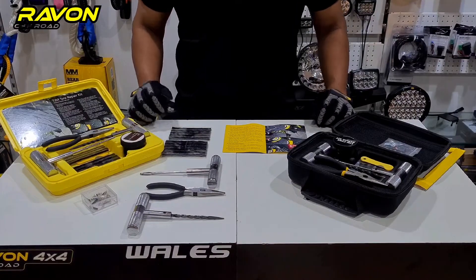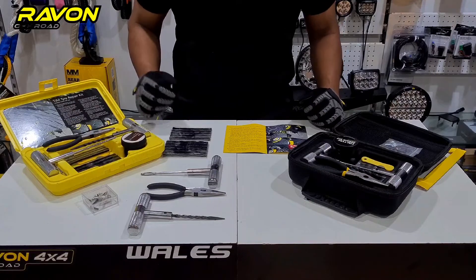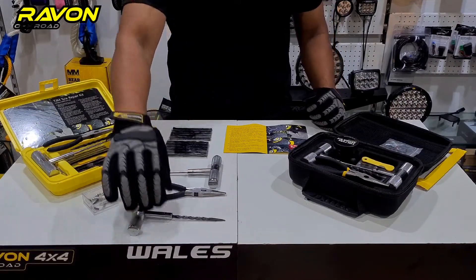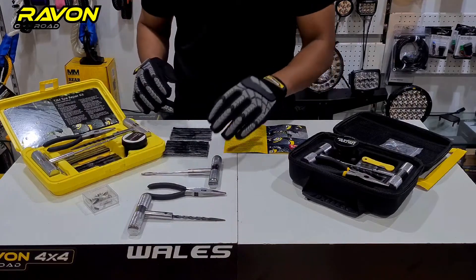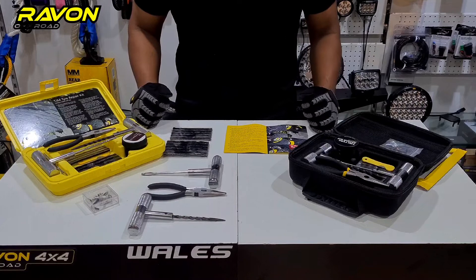Welcome to Raywon's technical tips. Today we'll show you what comes in a TGM tire repair kit and how to use it. The kit itself is very simple — it comes with all the tools necessary to do the repair yourself, including a rasp tool, a set of pliers, a needle tool, tire repair cord, and all the bits and pieces needed.